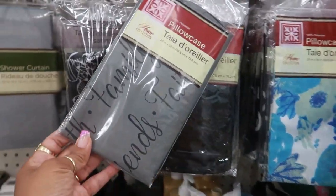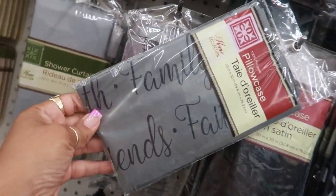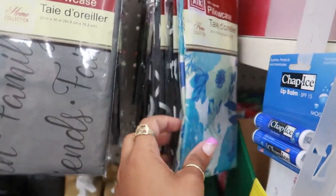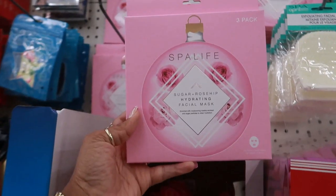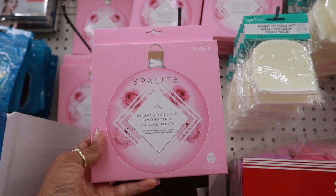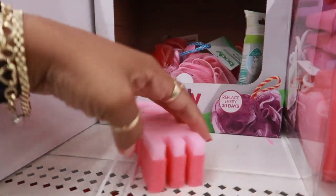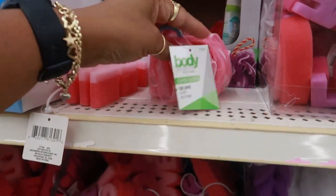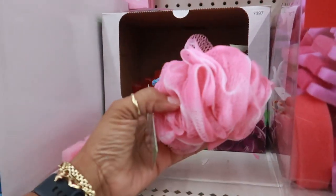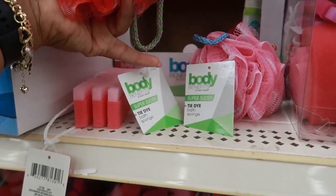Oh, here's a new pillowcase — I'm not sure what it says, I see family, friends, I think I see Faith. It's 100% polyester. That's the only one I see like that. Okay, I like the packaging on this one: sugar and rose hip hydrating facial masks, enriched with rose hip extract and sugar particles to retain hydration — you get three masks in there. Spa Life, Body Benefits right here. These ones seem a lot better — it says super sudsy. They're tie-dye! Okay, I like the colors.